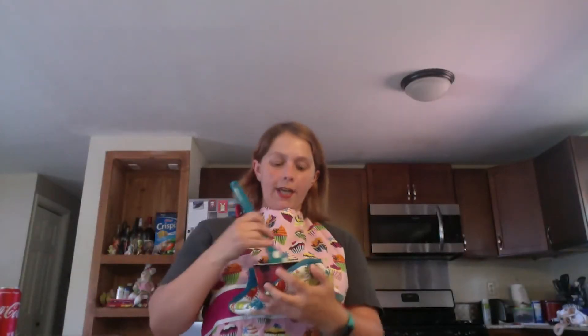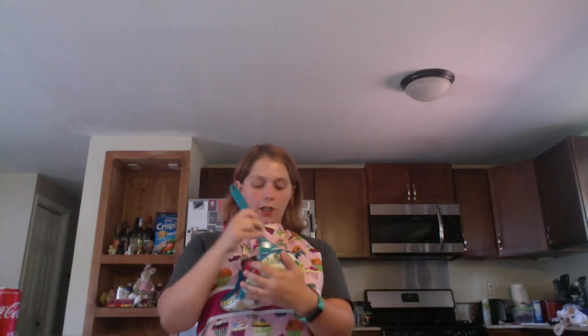Hi everyone! My name is Sarah and I'm from the North Syracuse Library. Welcome to our next edition of Cook with Knopfel. Today I'm going to show you how to make avocado brownies.